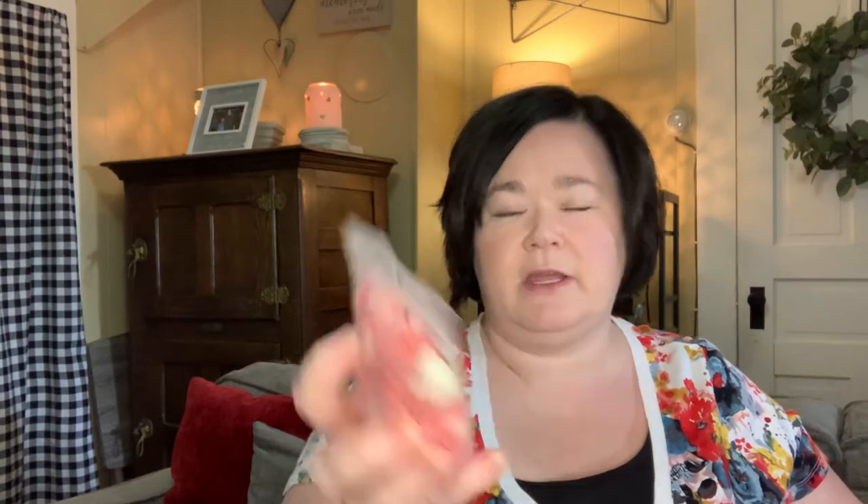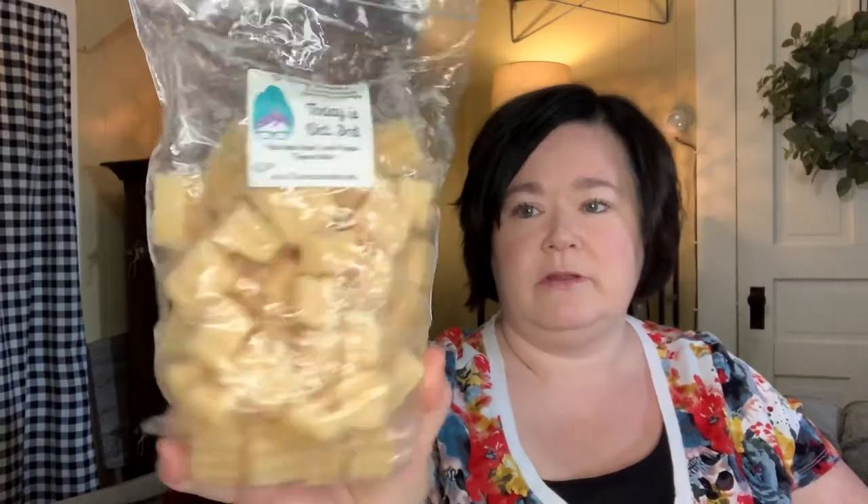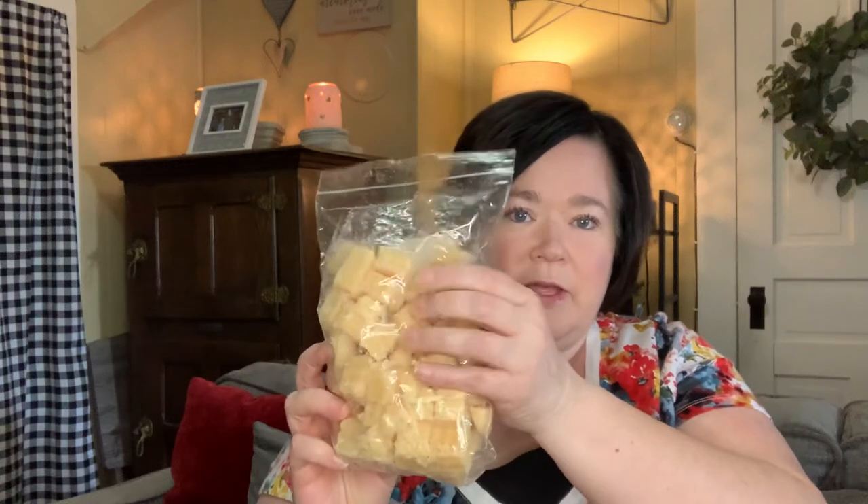Hand Shot First is a cider, lane baked bread, and fresh leaves. Today's October 3rd is a palo santo, sugar cookie, and toasted mallow. These L3 bricks are really better to chop than some of the other ones. And then this last one is Mike Myers, which is a total fall scent — cinnamon sugar cookies, caramel apples, and leaves.